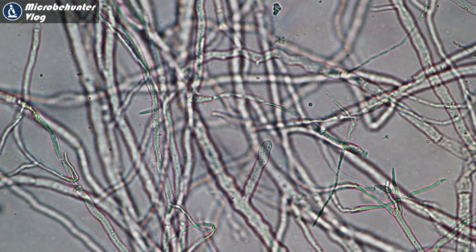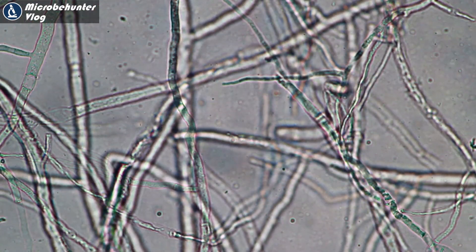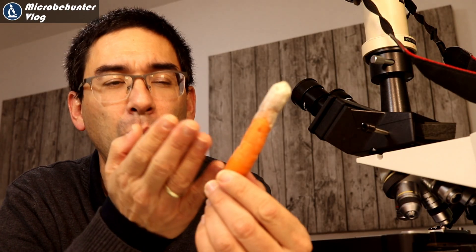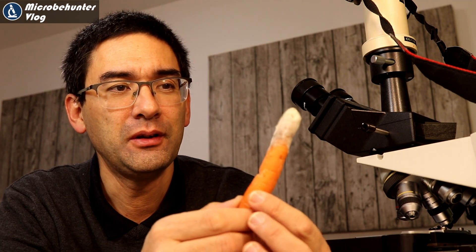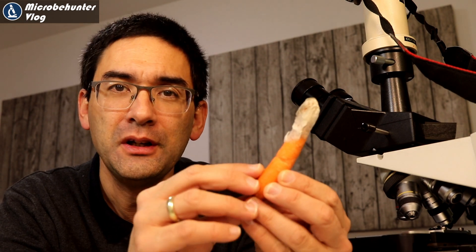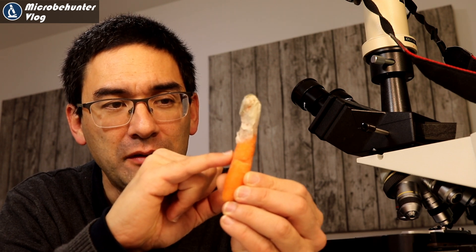These are the things that actually release enzymes to digest the substrate on which the fungus is growing — this is actually why fungi can break down organic material and vegetables like in this case. Now, if you see moldy food like this, some people simply cut off the moldy part and eat the rest. I think that's not a good idea, because mold produces so-called mycotoxins — these are poisons and they diffuse into the rest of the food. So even if the lower part still appears to be intact, it's quite possible that mycotoxins have already traveled down and accumulated in the remaining carrot. Don't take the risk — throw the whole thing away.